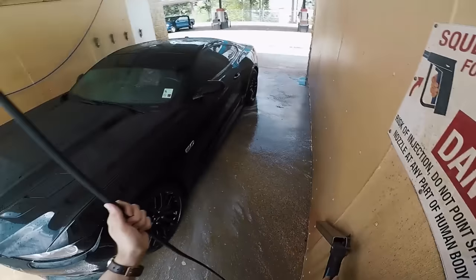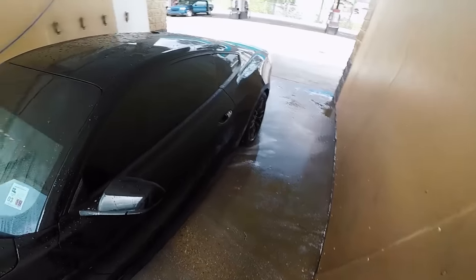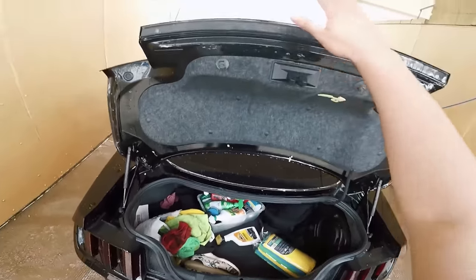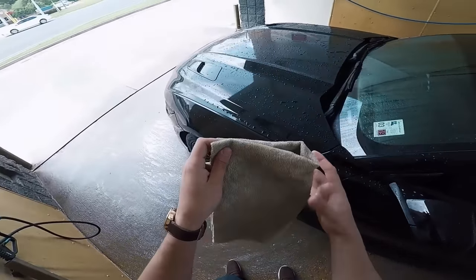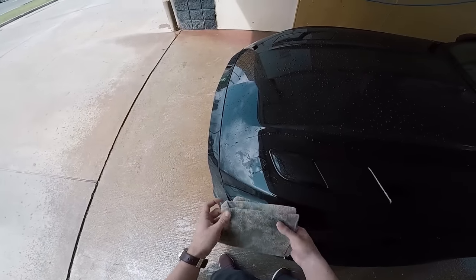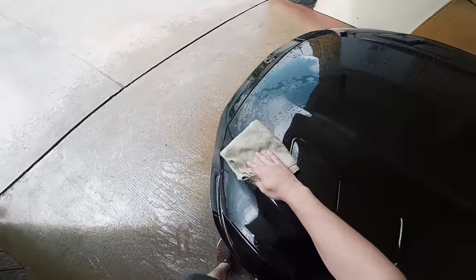A lot of you guys already know this, but make sure that you never leave water like this on your paint because it will dry and leave water spots everywhere. Something I always do to prevent water spots is after washing, take a nice soft microfiber — make sure there's nothing on it, because anything that's even halfway abrasive will scratch your paint. Whenever drying off paint, do not put too much pressure, because it will scratch it. Just easily let the water come off and let the rag soak it up without pushing on the paint.